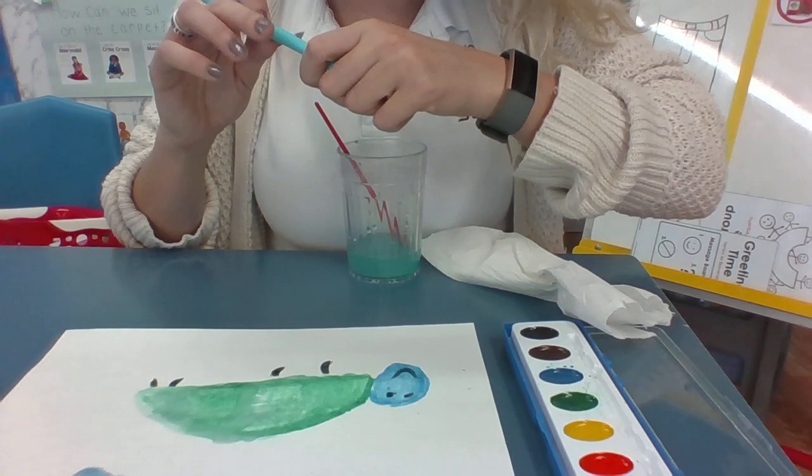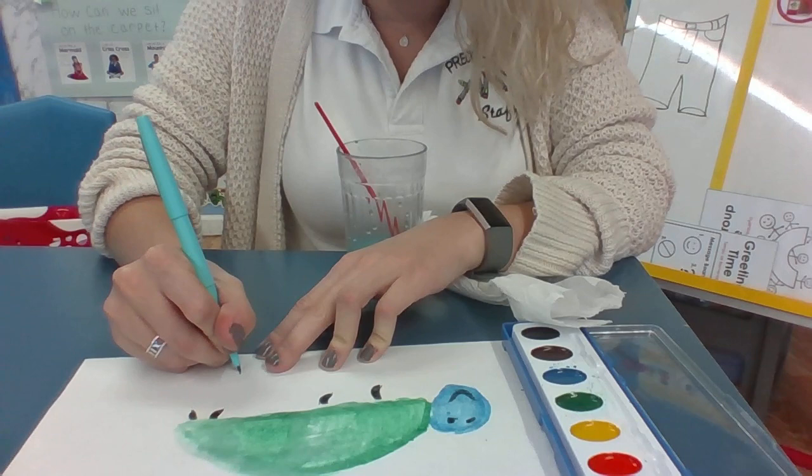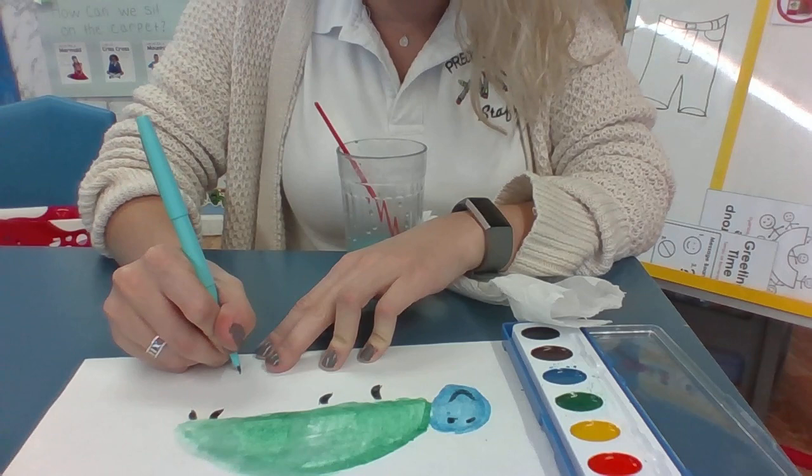Now we can't forget — we have to write our names on there. You can use your letterlings, or if you can remember how to spell your name, just spell it from memory. I wrote 'Christy' so everyone knows this is Miss Christy's paper. All right friends, I want you to send me a picture of whatever you make — I'm super excited to see your painting!